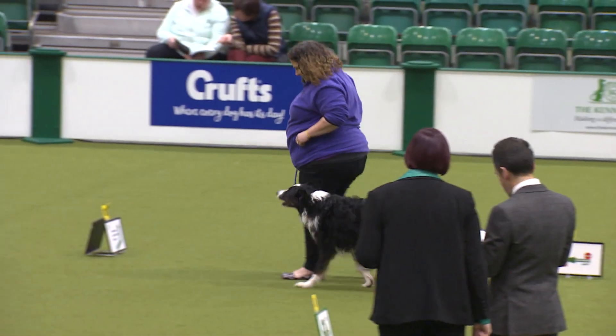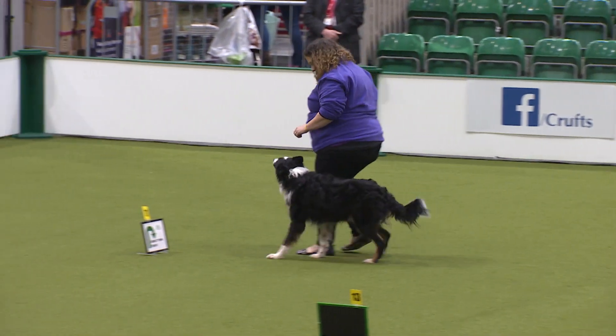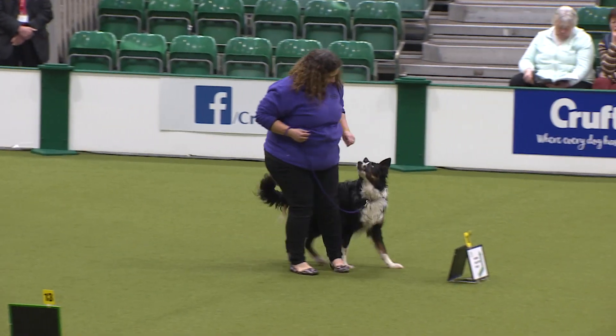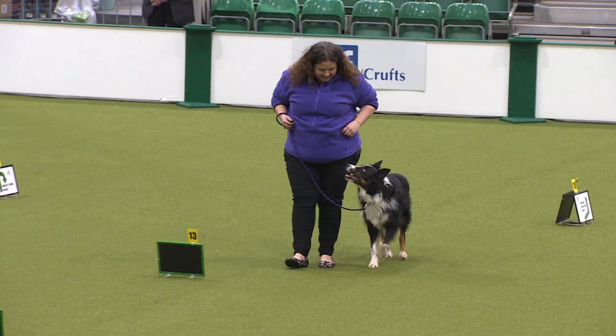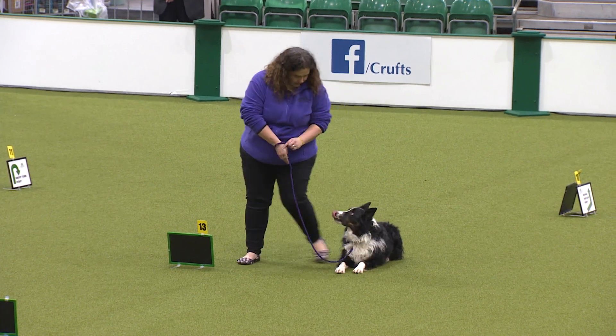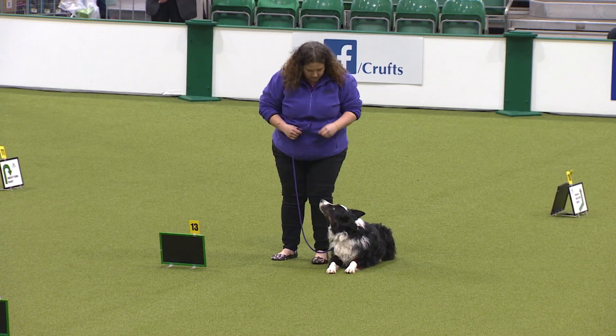As you can see, with level two the exercises are a little bit harder than level one. The course becomes a little bit more complicated, so the handler has to think a bit more. But the dog is still on the lead.